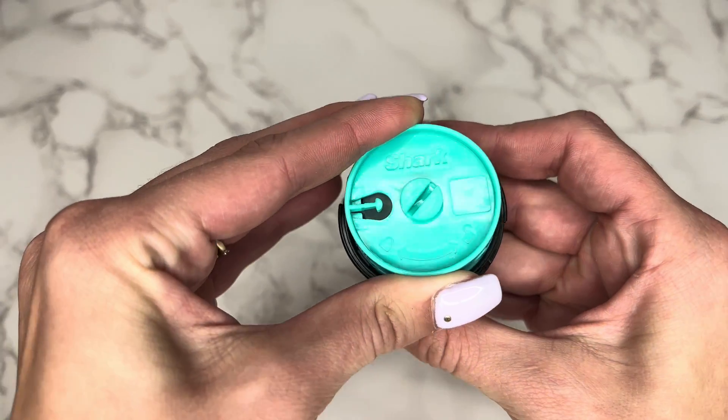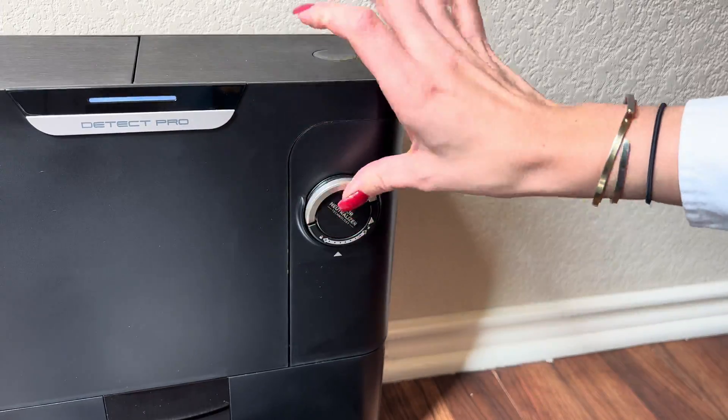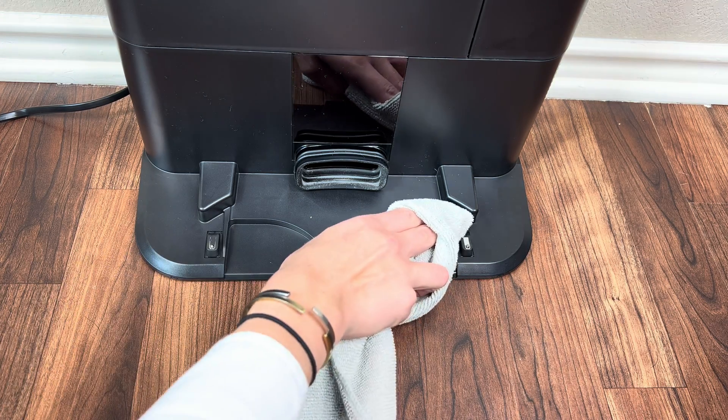To maintain odor neutralizer performance, it is recommended to replace the odor neutralizer cartridge every six months. To clean the charging contacts on the dock, use a dry cloth and wipe any debris present on the charging contacts.